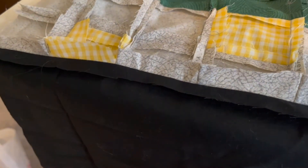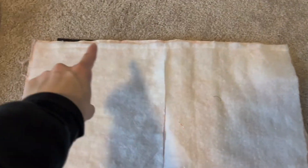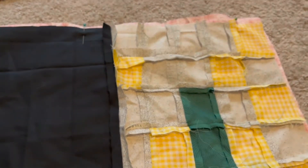Since this was two different pieces of fabric, I did press the seam open so that it would lay flat. Now that I have both the front of my tablet sleeve as well as the lining, I'm going to match them with right sides together and pin all the way around, except I'm going to leave one side open. Once it's all pinned up, I can go ahead and take a seam.